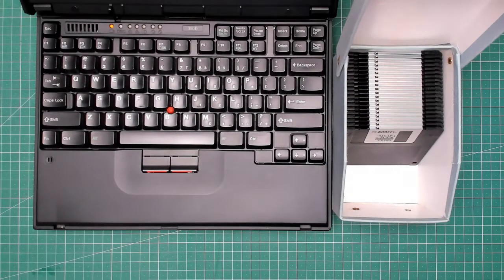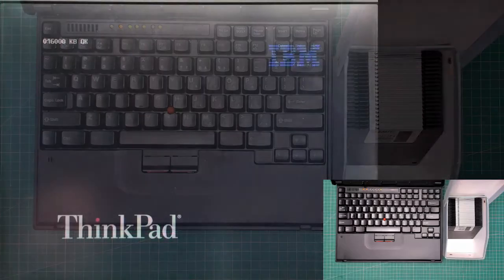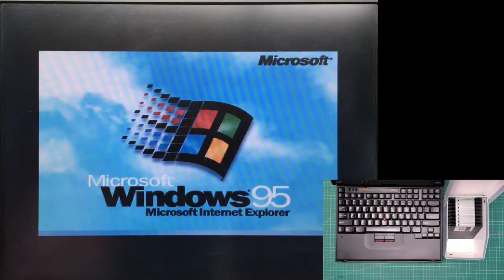You may recognize these floppy disks from a previous video. I need to get them tested to see if they're any good or not. For that I'm going to use my trusted IBM ThinkPad 380D.